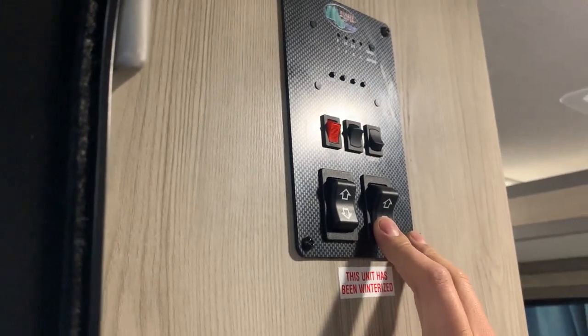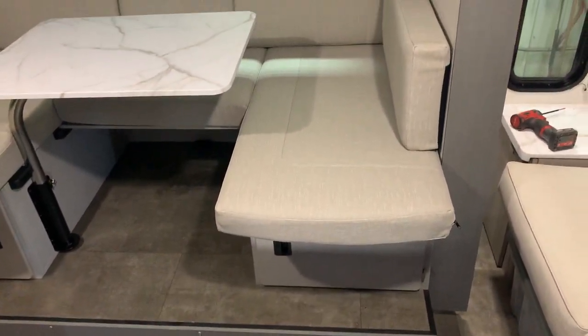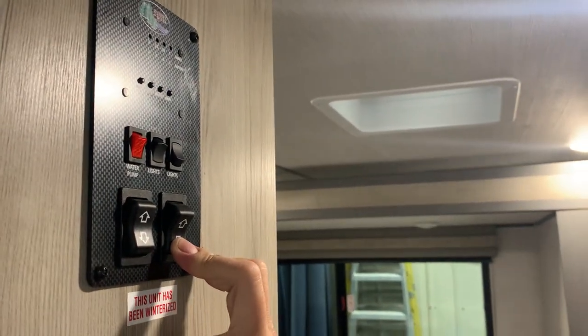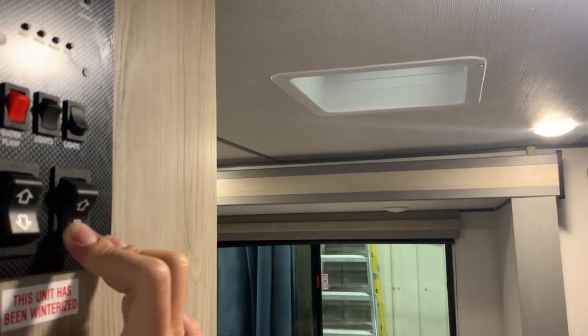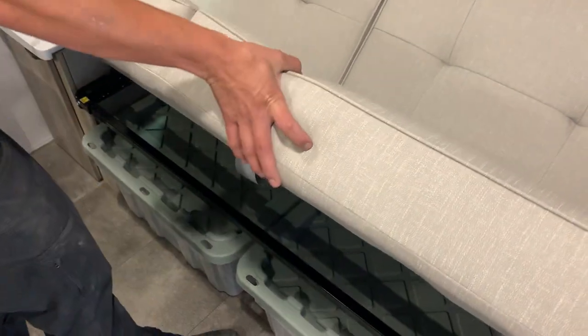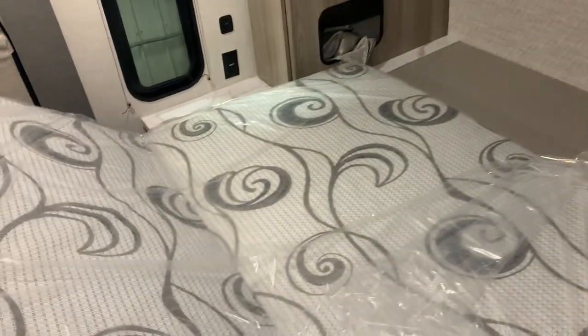To get that slide out to work, you're just pushing and holding that down button — the slide is going to start making its way out. Always make sure you're aware of what's on both sides of the slide before you operate it, that way you don't run the risk of damaging anything. Once that slide is fully extended, you can hear the motors cut out. In your main bed space you do have this couch. To get that couch down, you're just taking it, pushing and pulling it to allow it to fold down, then you hold your mat down — once it slides down, you push it into place.